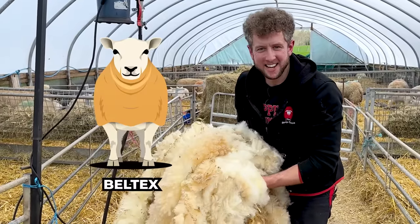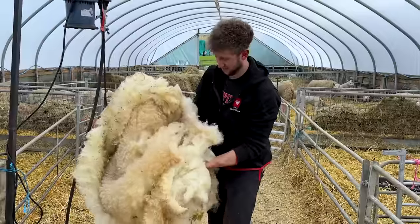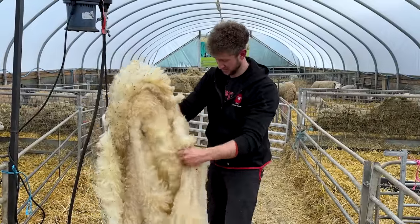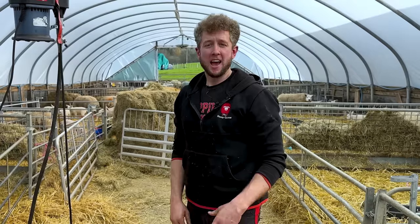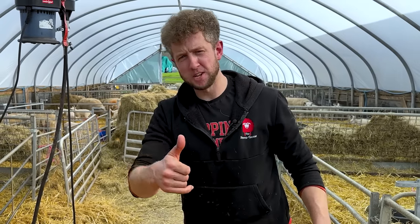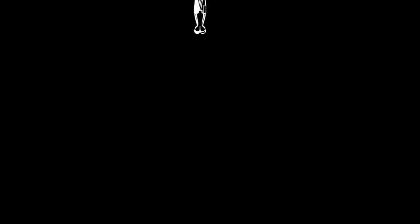So there we go — we can tick Beltex off the list. Flameproof has one of the biggest fleeces I've seen on a Beltex — quite incredible. If you enjoyed this video, please give it a thumbs up, click that subscribe button, and let us know what breed you want us to shear next. Cheers folks.